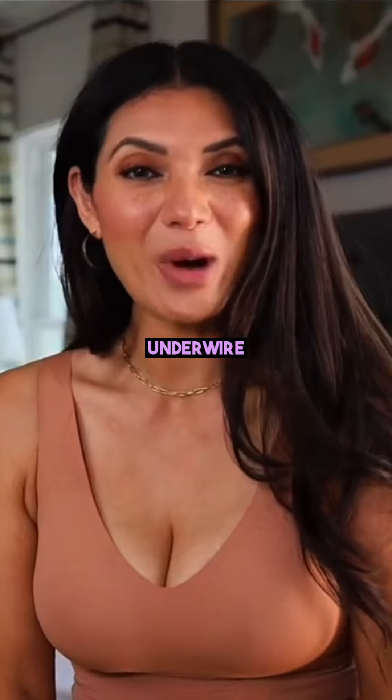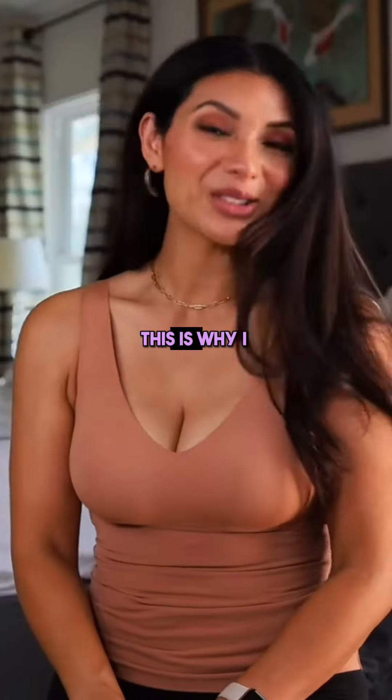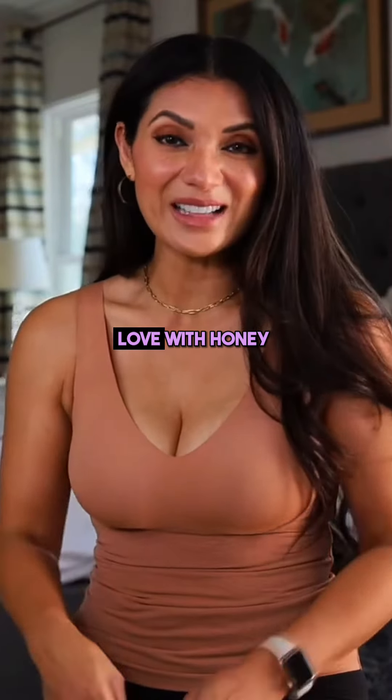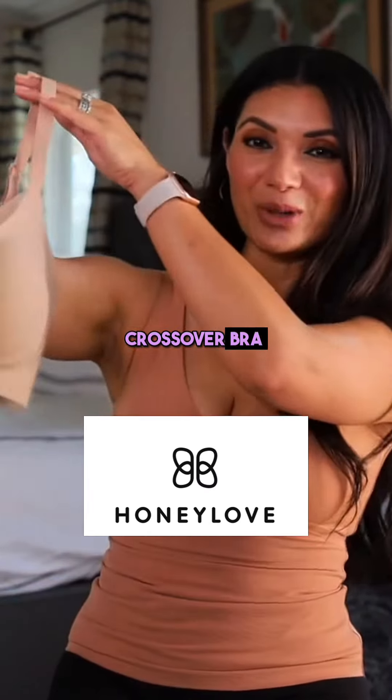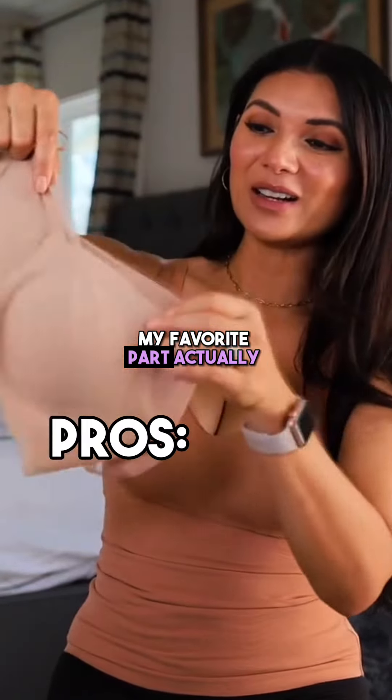I love wearing a bra with no underwire because it's comfortable — there's no digging whatsoever. This is why I really fell in love with Honey Love's crossover bra. Not only is it beautiful, it's absolutely comfortable.